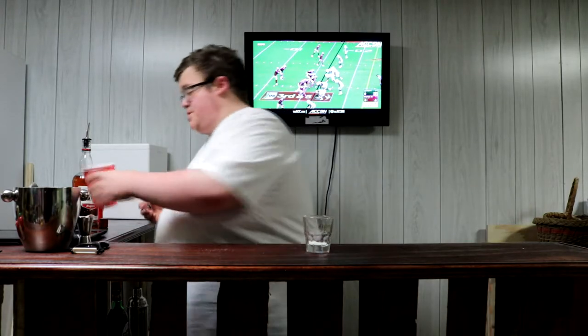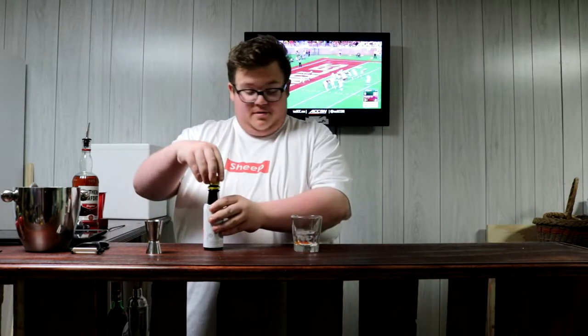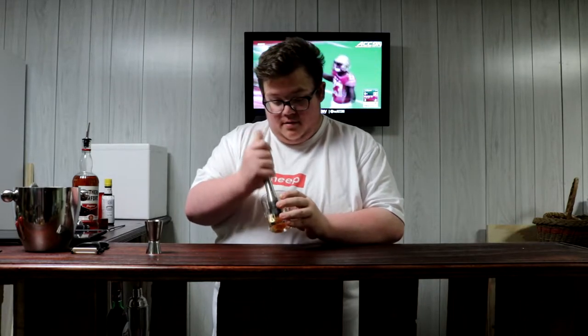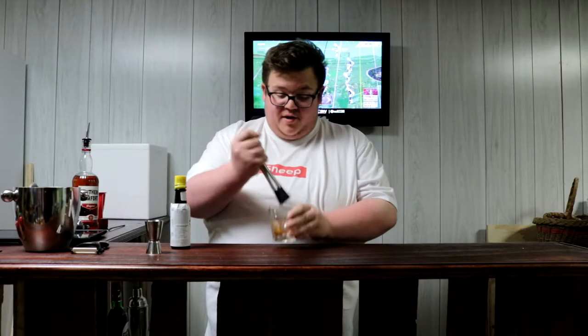Here's the way that I've always seen it made. Now I don't have any sugar cubes, so I'm just gonna do a bar spoon of sugar and a couple of dashes of bitters, depending on how you particularly like it. Then we're just gonna muddle the hell out of this — you want to make sure you're beating the shit out of it, getting that sugar as dissolved as humanly possible.